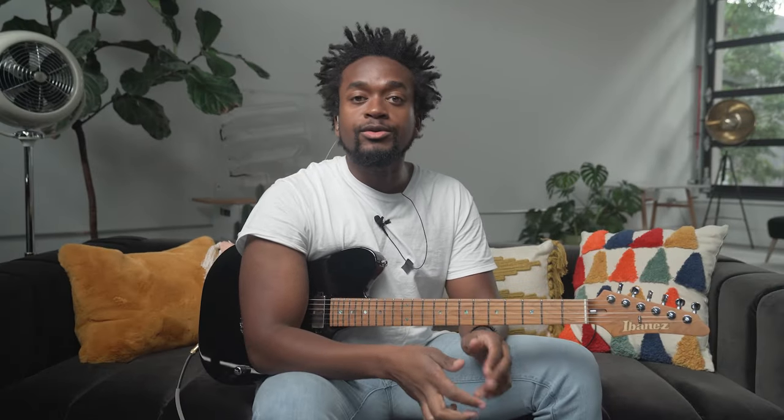Step 8 is finally to improvise. You now have all the devices: chromaticism, scales, arpeggios, licks, and your etude to pull from. Take the measures of the etude you like most and try improvising around those. You could improvise for two bars, then play part of the etude for two bars, trading back and forth between improvised and composed material. This blurs the lines between improvisation and composition, and you're going to sound great over this tune.